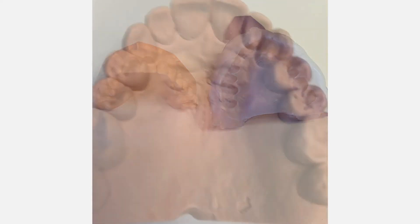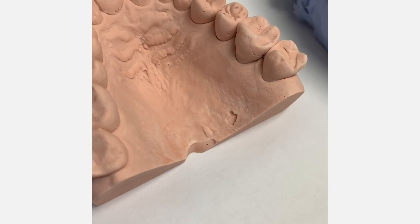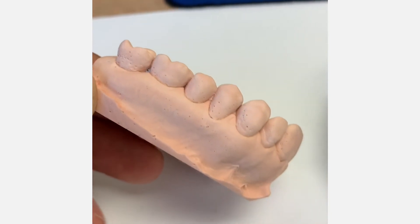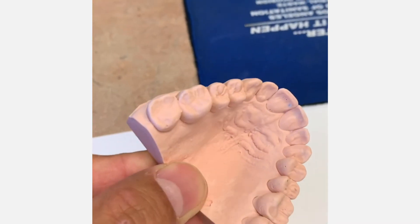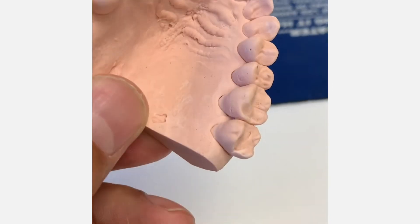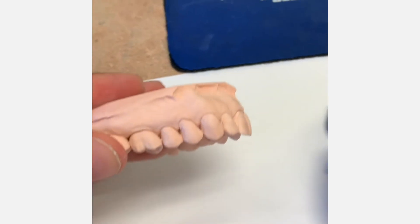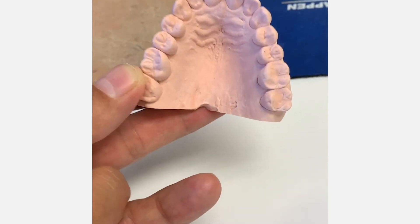Take a look at the great detail of this impression. This was just a very fast, quick pour-up but I wanted you to see how detailed that impression is — even all the way back in the distals of the terminal molar. It almost looks like I even packed cord, that's how great the detail is. I'm really happy with the way this turned out.